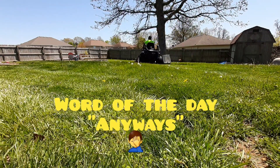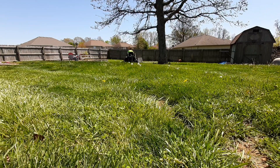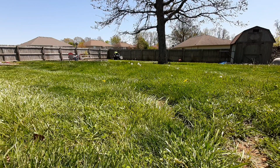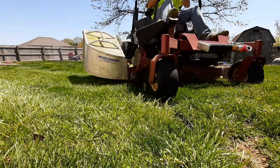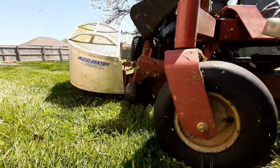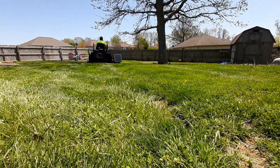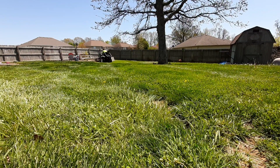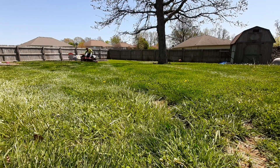Jumping right into this one — I did start with the X-Mark in the backyard using that accelerator grass catcher. This is definitely one of my favorite properties to mow. It's very thick, lush, and nice green grass. There's a shot coming up that looks almost like a great advertisement for the accelerator grass catcher — so hey, accelerator grass catcher, if you're watching this, hit me up, I would love a little sponsorship!